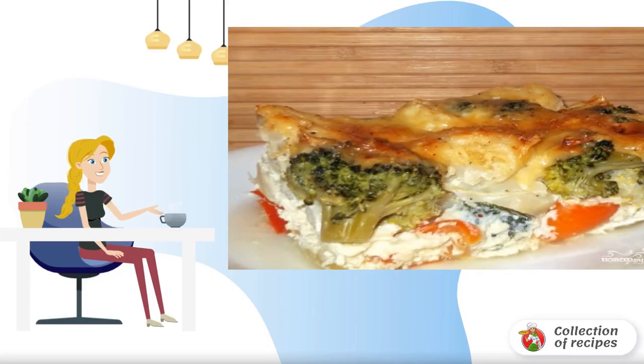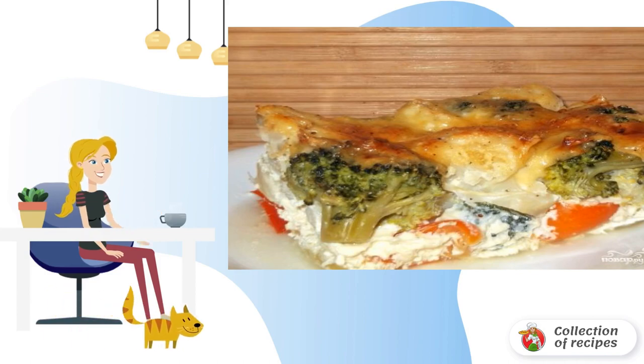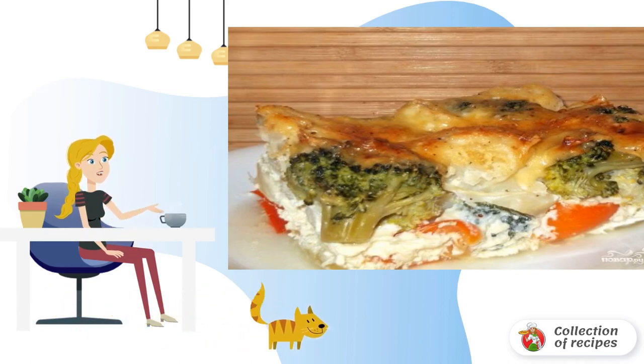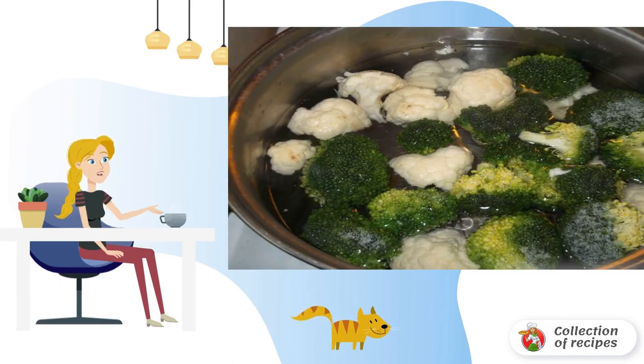A light vegetable casserole with cauliflower and milk cheese filling turns out delicious. To taste, you can add different vegetables to the casserole: tomatoes, eggplant, etc. A truly summer dish that is not only delicious, but also healthy.